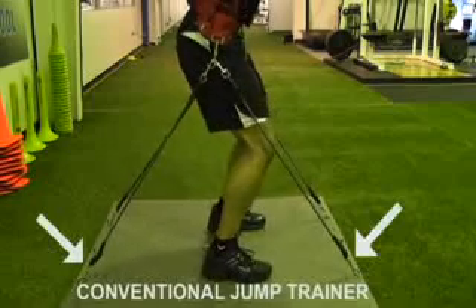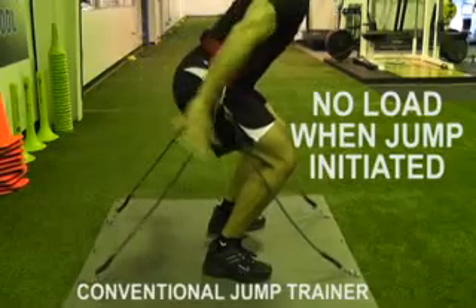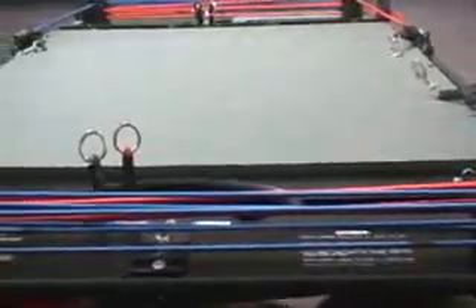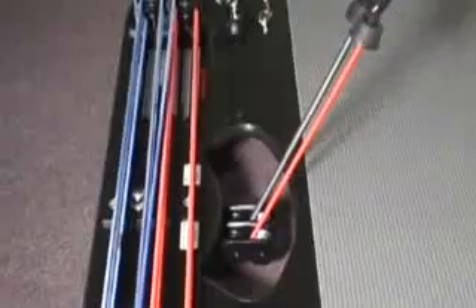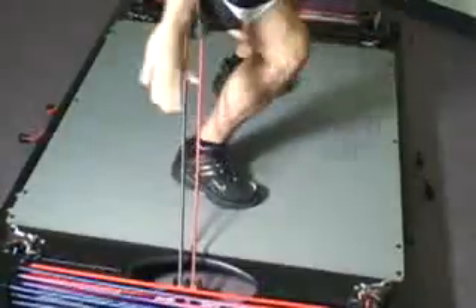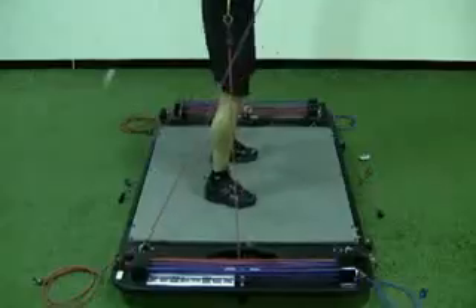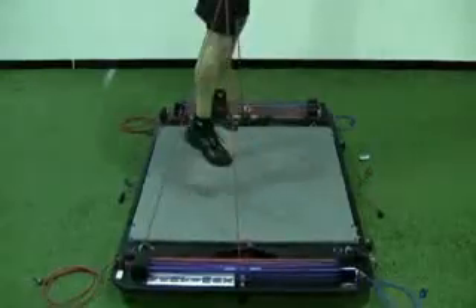First, conventional elastic training systems simply tie elastic bands to the ground. When the athlete squats, the bands go slack and can't provide any resistance when the athlete initiates the jumping movement. VertiMax uses 30-foot long resistance bands on pulley systems that allow the bands to retract all the way to ground level. No matter how low an athlete squats on VertiMax, the bands can never go slack. This allows VertiMax to develop power from the very point where their jump is initiated to the point where the athlete's feet leave the ground.